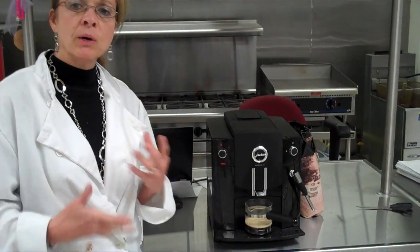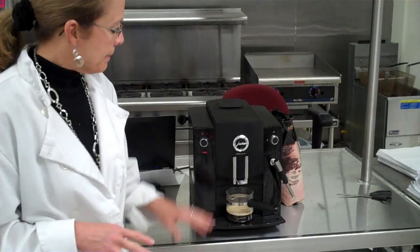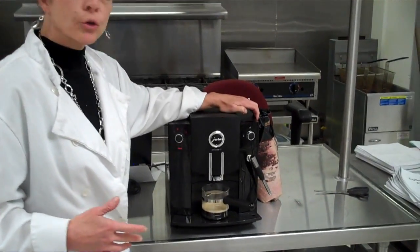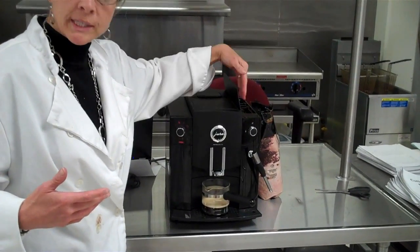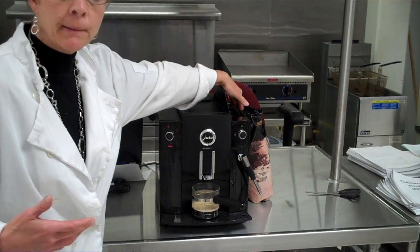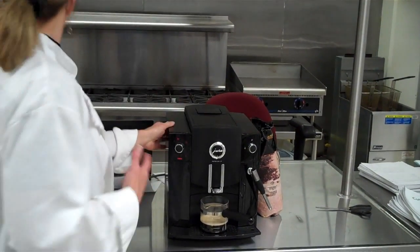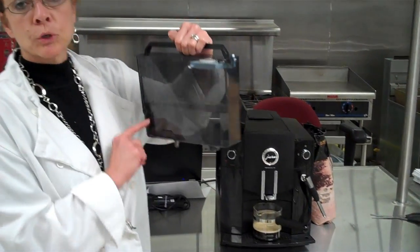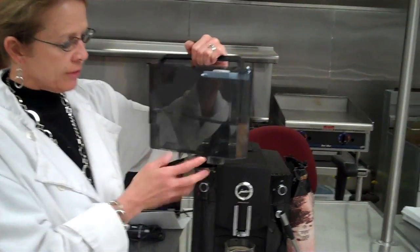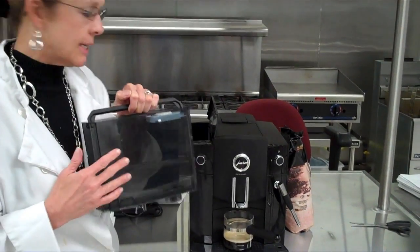Now if this is your job, you have a couple other things to do other than push a button. As you make the coffee, you're going to be using coffee beans, so you must keep an eye on the beans to make sure there's always beans over here. There will probably be a bag next to your espresso machine in order to do that. You must also watch the water level. You will have jugs of water to keep pouring in here so that this stays up.